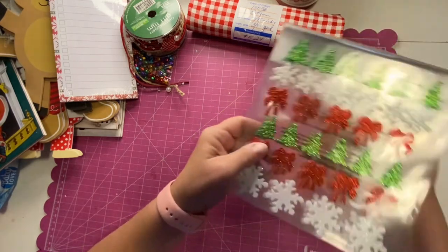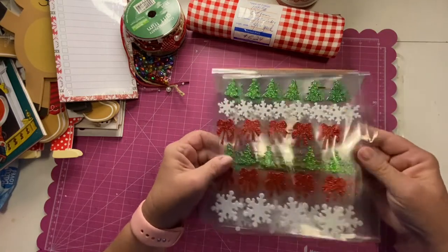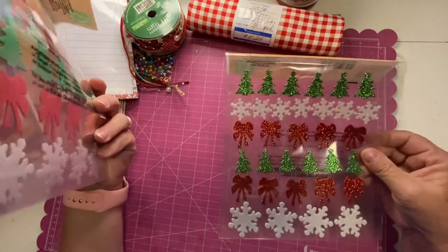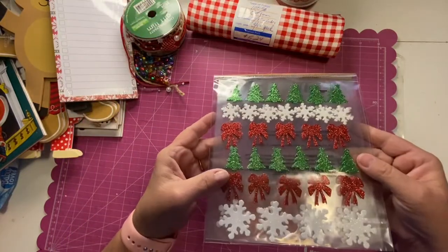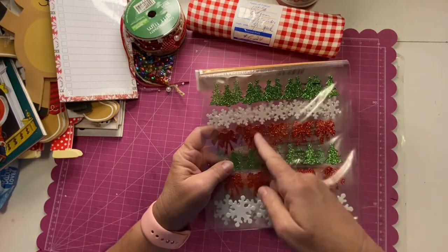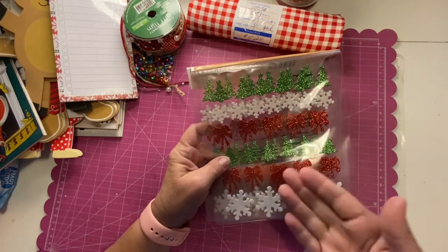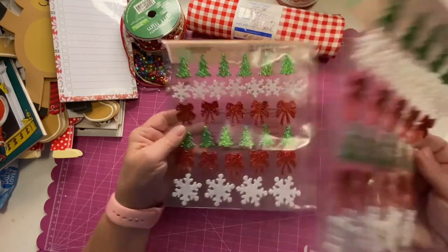These were the stickers I bought — a couple of packs that usually go on felt or foam pieces. The Christmas tree is a felt Christmas tree and they're nice and glittery. You could take a strip and cut this up for like three Christmas trees per bag.